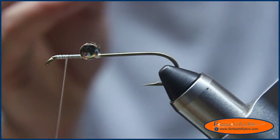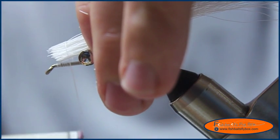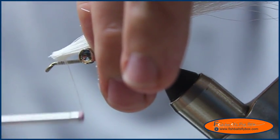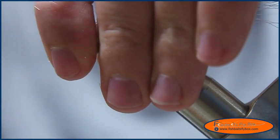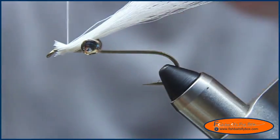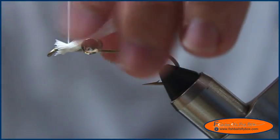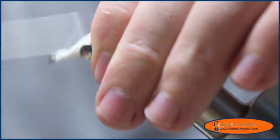I'll straighten those out a little bit and then do a couple of light wraps, hold it with my fingers so it doesn't drift, open a few loose hairs, and just tie that down.